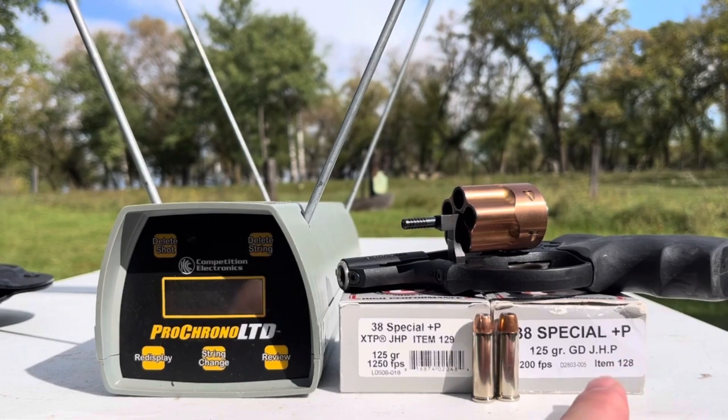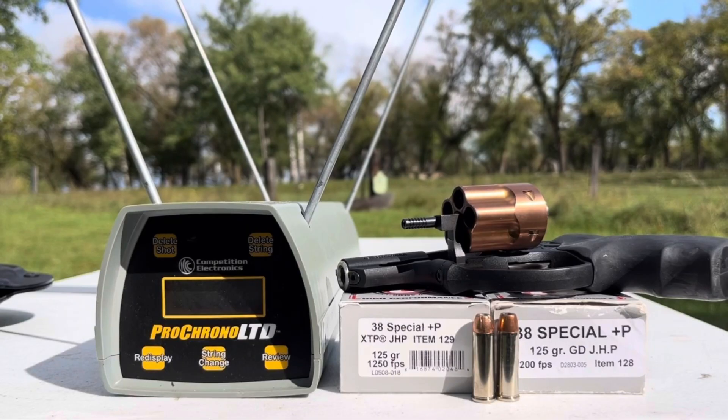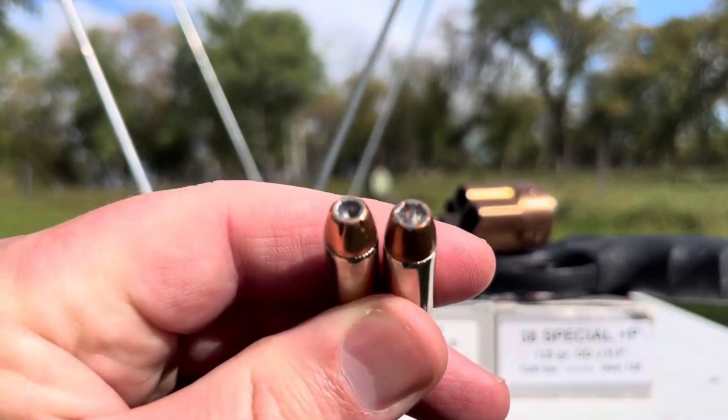So what's replaced Underwood item 128 is Underwood item 129. I'm going to do a simple chronograph test first — five shots of the XTPs and five of the Gold Dot hollow points — and then I'll finally cave in and test the XTPs in my traditional denim and gel block shoot. First, we'll take a close-up look at those hollow points.